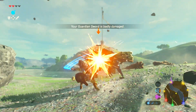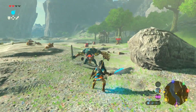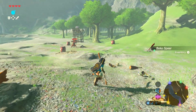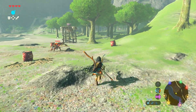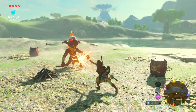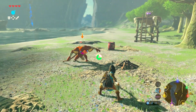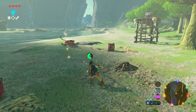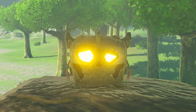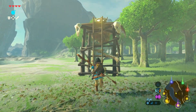One thing I'd like to understand is the limitations of Fuse. Can we fuse more than two items together? From the gameplay demo we only saw two items being fused — perhaps Fuse is limited to two items while Ultra Hand handles sticking together more, as we saw at least four or five items combined with Ultra Hand. I'd also really like to know if we can fuse armor together, as we've only seen items and weapons so far.